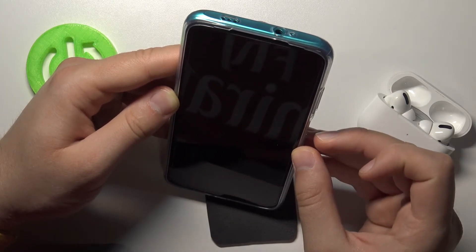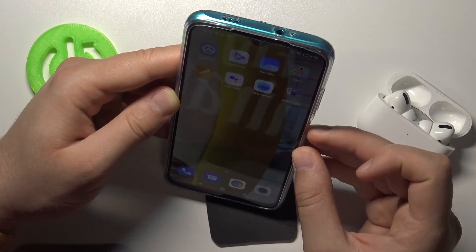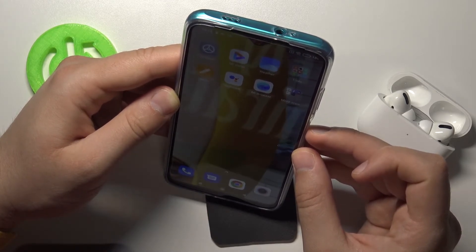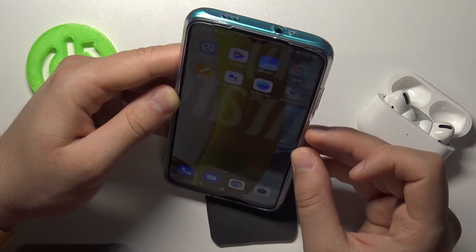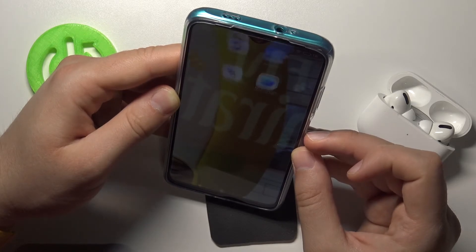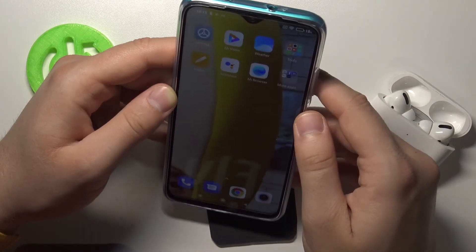Now on the left. Okay, and I'm going to turn more for like 90 degrees. Okay, and right now it cannot recognize the face, but when I look in front of the camera it works.